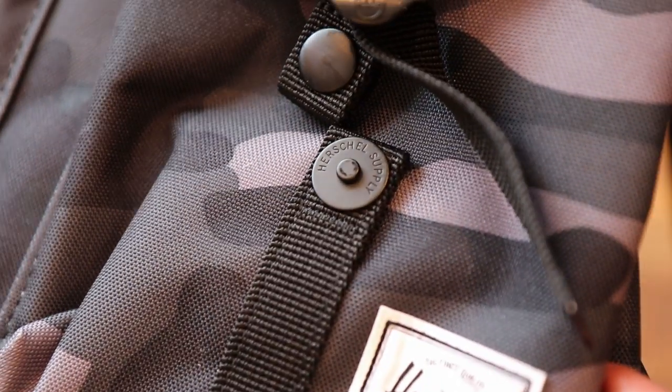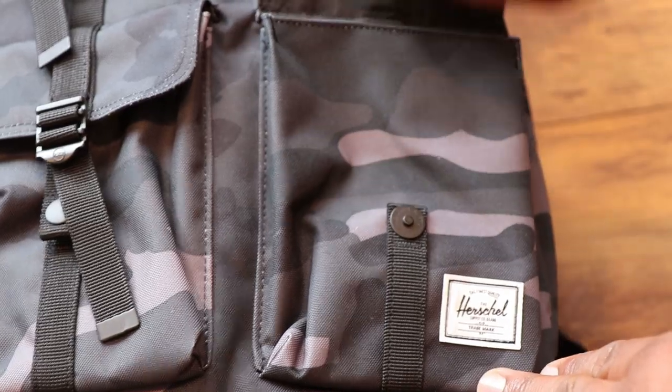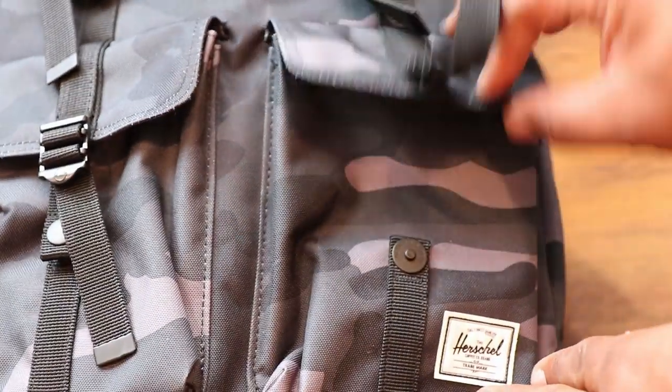Right here in the front you've got two identical pockets held together with some magnetic clips that say Herschel on them — I really like that little feature. The pockets themselves are pretty large and very deep, so you can fit a lot of quick-grab everyday carry items like your ID, headphones, earbuds, a flashlight, or even a Kershaw knife. These two front dump-style pouches will be pretty accessible for you.